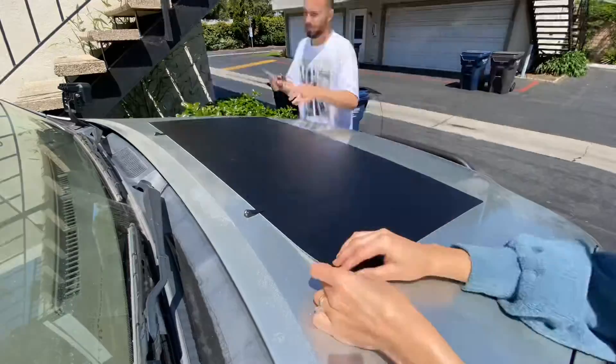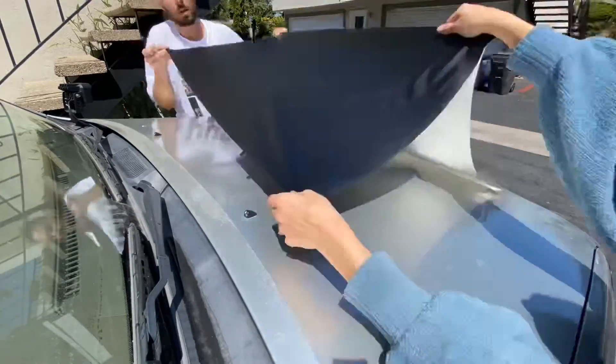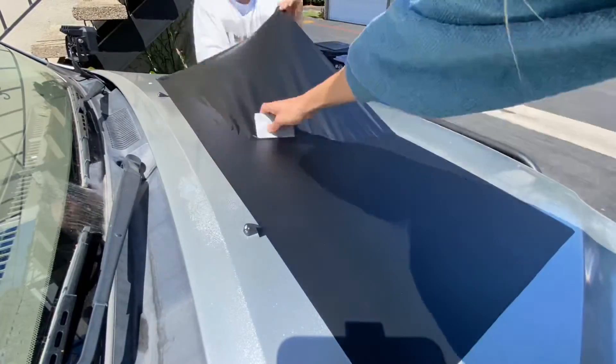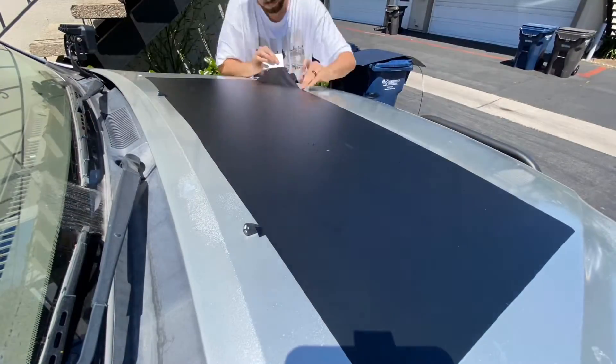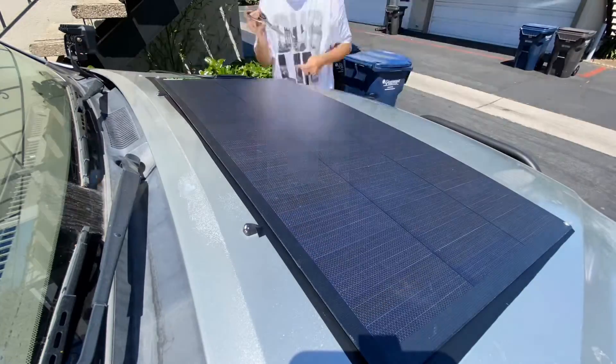It doesn't take a rocket scientist to do. As you can see, we just kind of work with it, stick it and unstick it where needed to get the bubbles out, and everything actually ended up working out even with pretty much no experience working with vinyl on an exterior. If you saw our video on vinyl wrapping the interior of the GX, you know it's pretty simple to work with. I wouldn't let this part of the project stop you from doing it yourself at all.